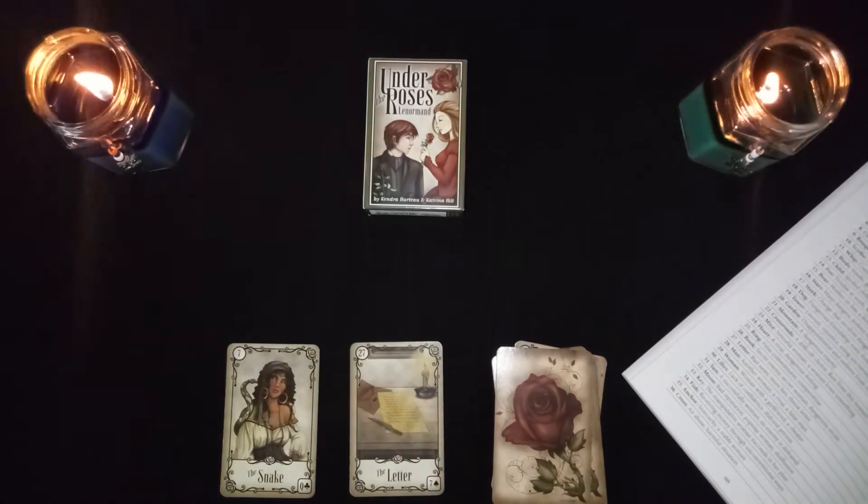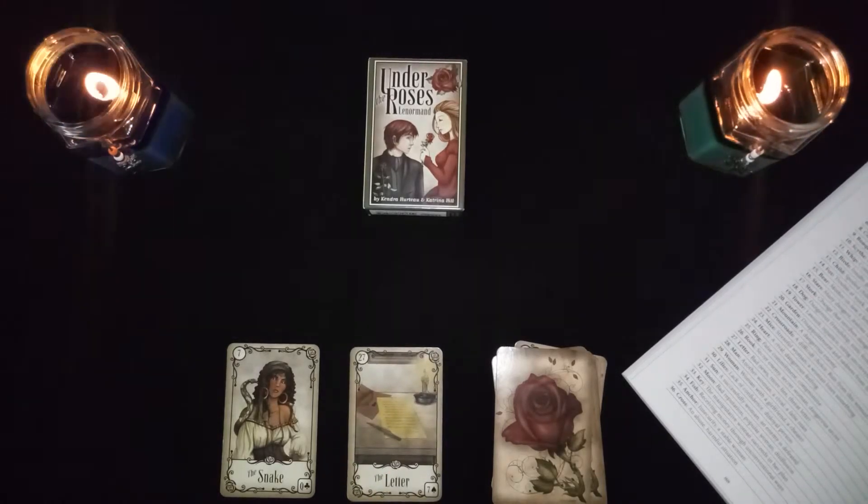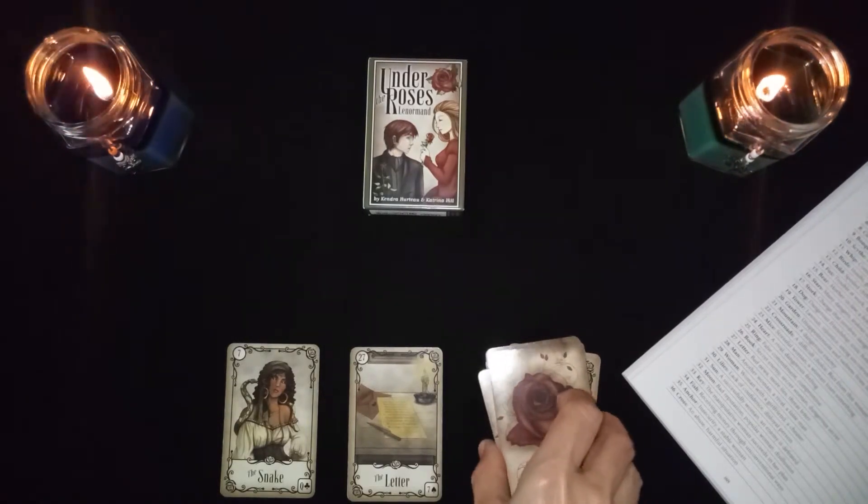The snake in combination with the letter is bad news, more lies, or it could represent a threat letter.